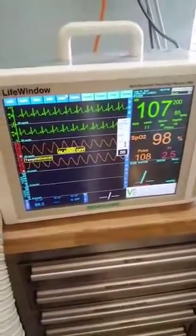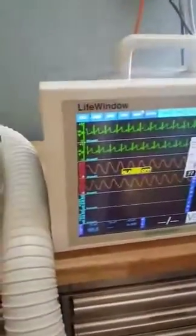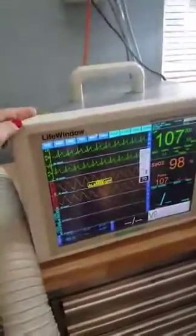Everything that's reading right now is reading pretty good. We have a digital recorder, so this records onto a chip that's inside of the machine, and then we attach it to the record.